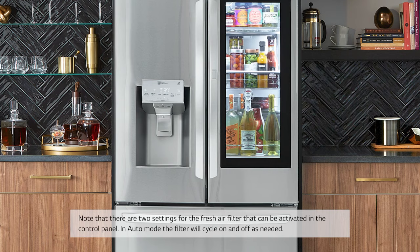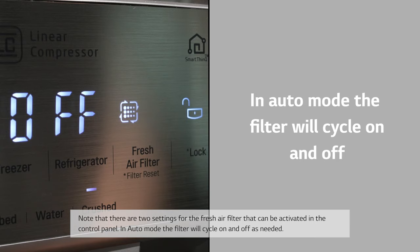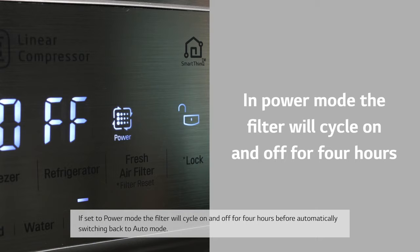Note that there are two settings for the fresh air filter that can be activated in the control panel. In auto mode, the filter will cycle on and off as needed. In power mode, the filter will cycle on and off for four hours before automatically switching back to auto mode.